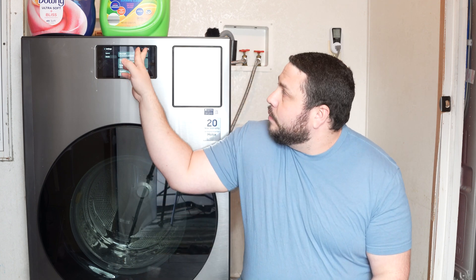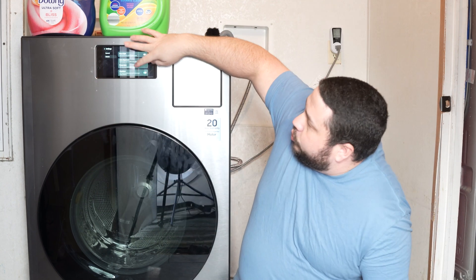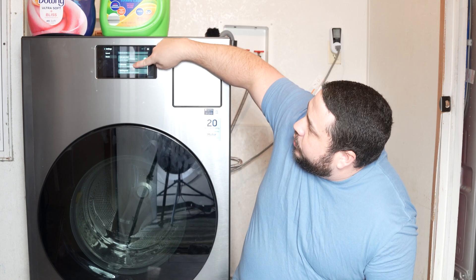We're going to go in here, click the settings tab at the very top — the little gear — then go to the washer tab, and scroll all the way down to calibration.